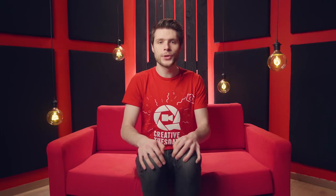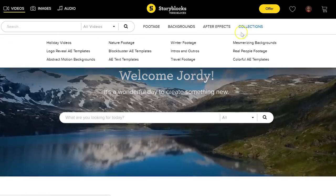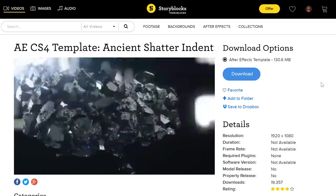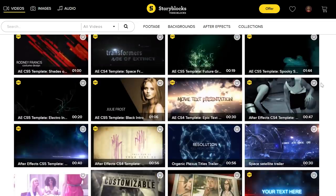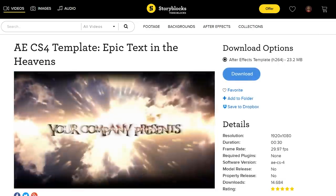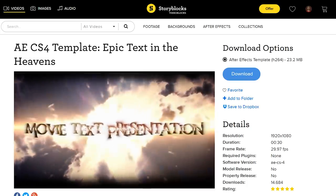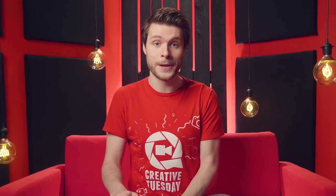Now we got two more awesome tricks for you guys, but before I continue, I'd first like to make a quick shout out to Videoblocks, who are sponsoring us today. It's a stock library, which I believe is a mandatory accessory to every filmmaker. For only 99 bucks per year, you can download unlimited clips, video effects, templates and so much more from their library. And if you'd like to try it out first, just make sure to hit the first link in the description below to start a 7-day trial for free.